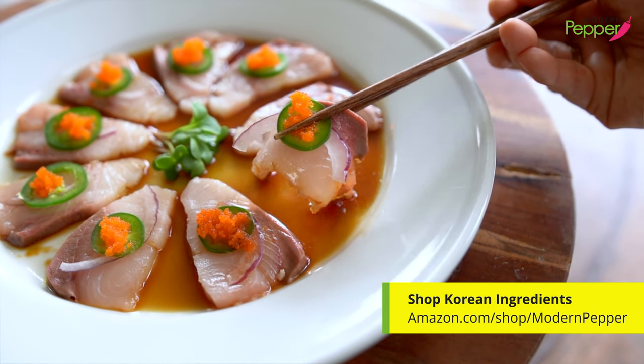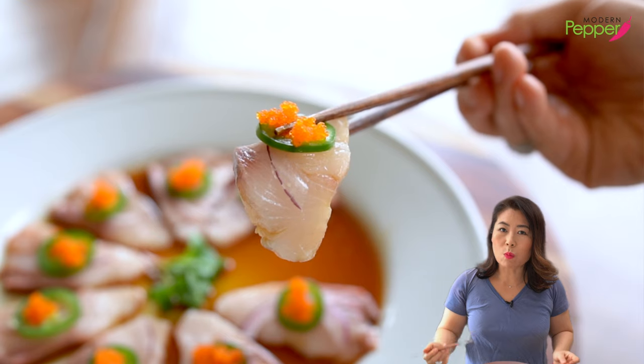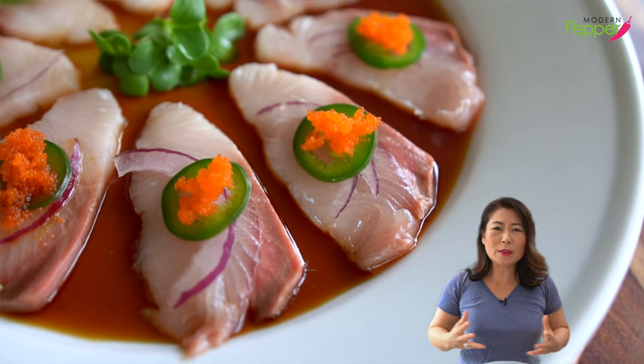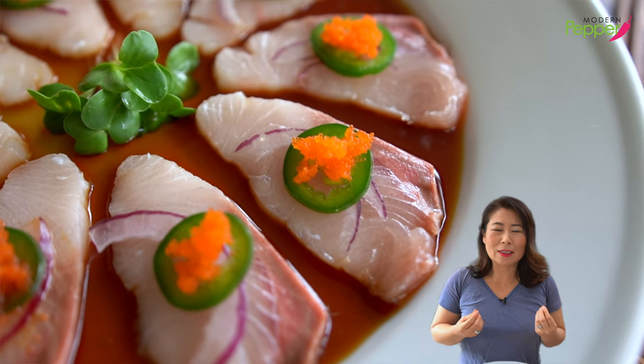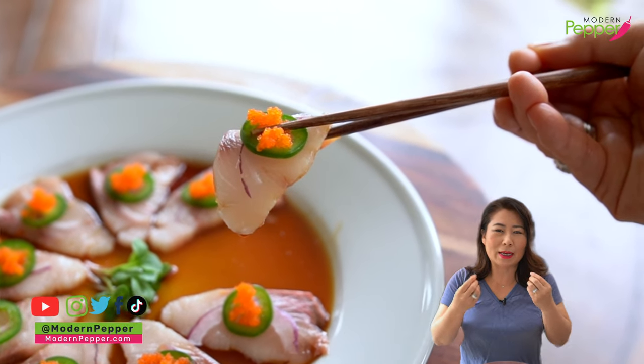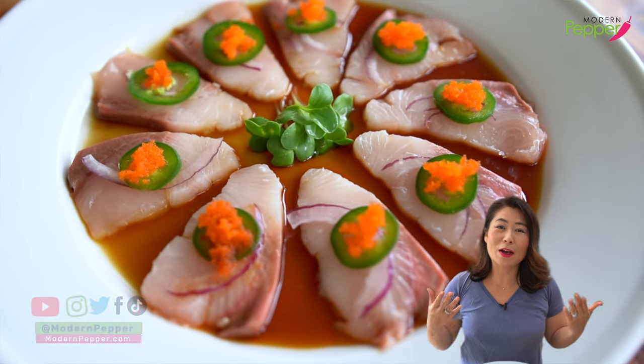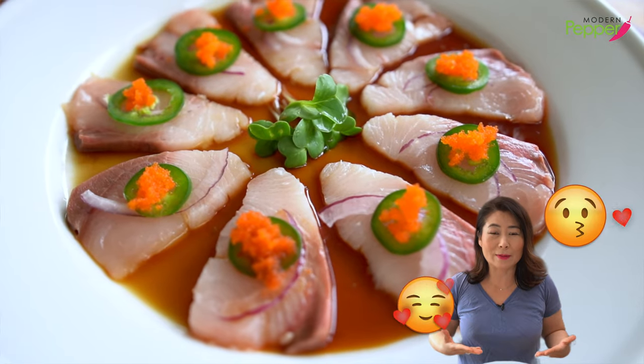So let's pick one up. Bon appétit, everyone. First of all, the yellowtail just literally melts in your mouth — it tastes like butter, so good. The jalapeño just added a nice kick, and then the tangy sauce we made just pulls everything together. Red onions give it a nice little sweet crunchy taste, and then the fish roe just pops in your mouth with that buttery salty taste. Make it for yourself, friends and family, and they're going to give you hugs and kisses for this because it is so, so good — and it's pretty simple to make.